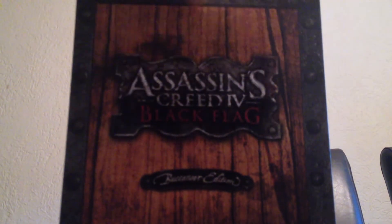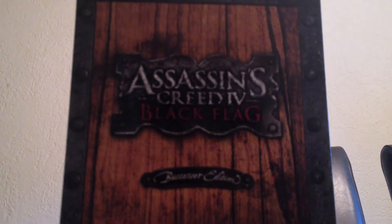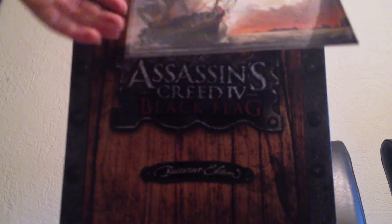I have this envelope within it. Some art cards of Edward Kenway and the ship, the Jackdaw. Nothing is on the back — they are blank.